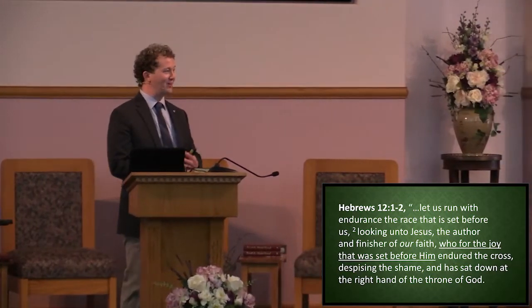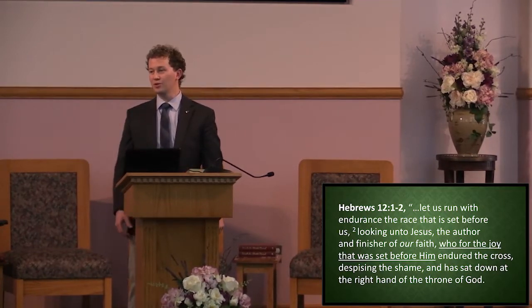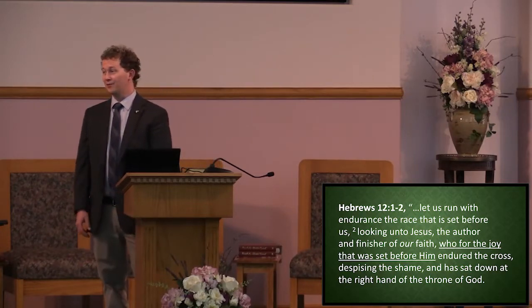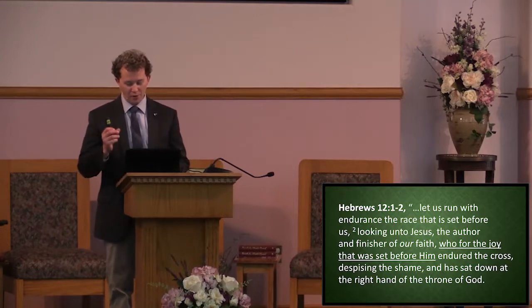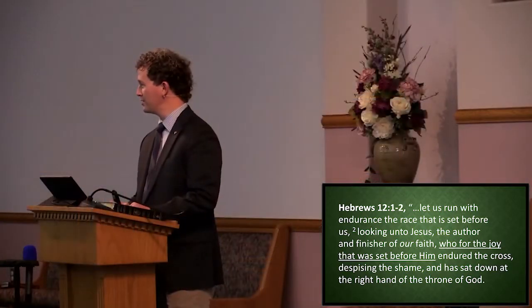If He has laid out His life and has become sin for you and me, brothers and sisters, surely with that He will provide the necessary means for our salvation. And the good news is, Jesus is the life, the resurrection — He holds the keys of death. No matter what we face in this earth, no matter what trials we go through, no matter what kind of heartbreak and sorrow, Jesus will make all things new.